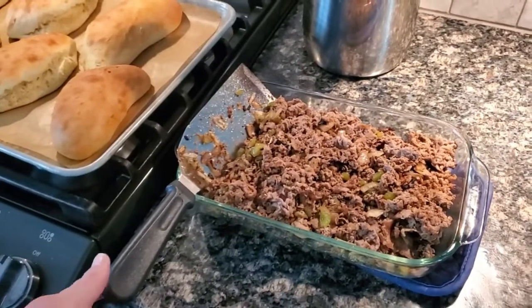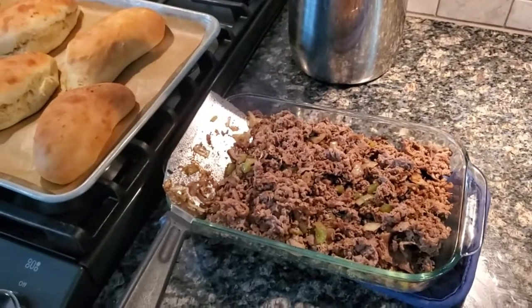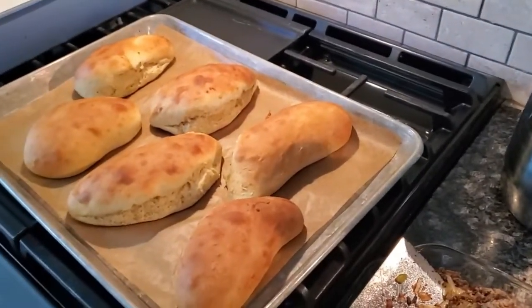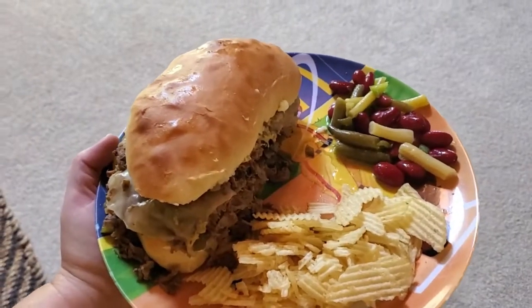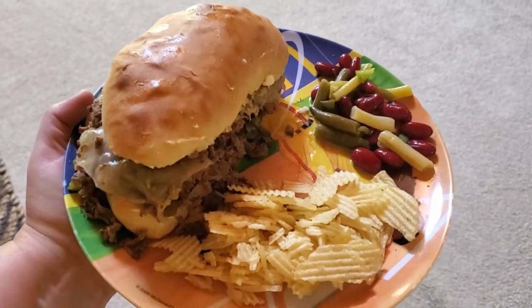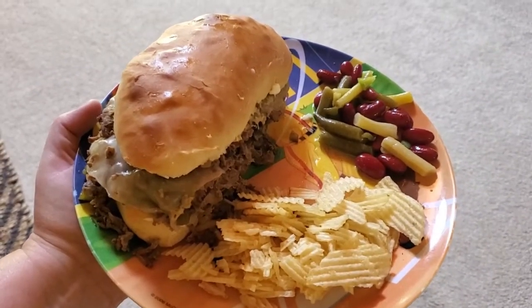Alright friends, dinner tonight is Philly cheesesteaks cooked on the Blackstone with some home-baked buns. And that is a monster Philly cheesesteak, and some three-bean salad and some chips for dinner tonight.